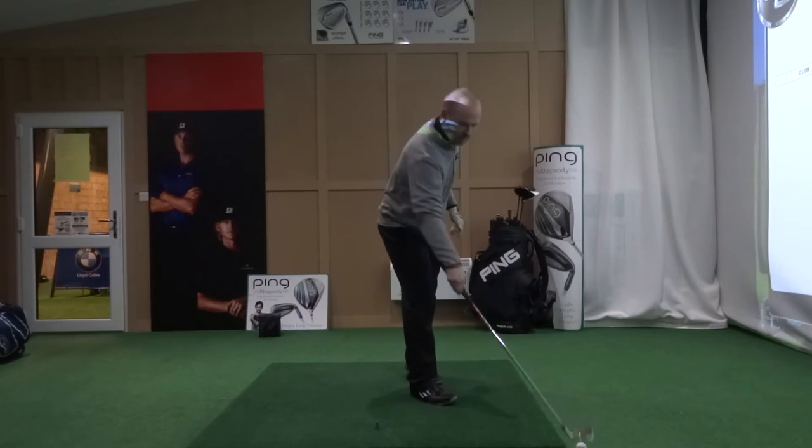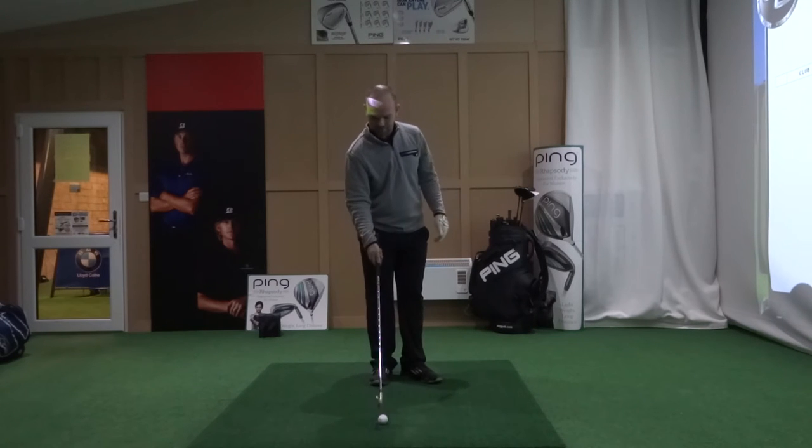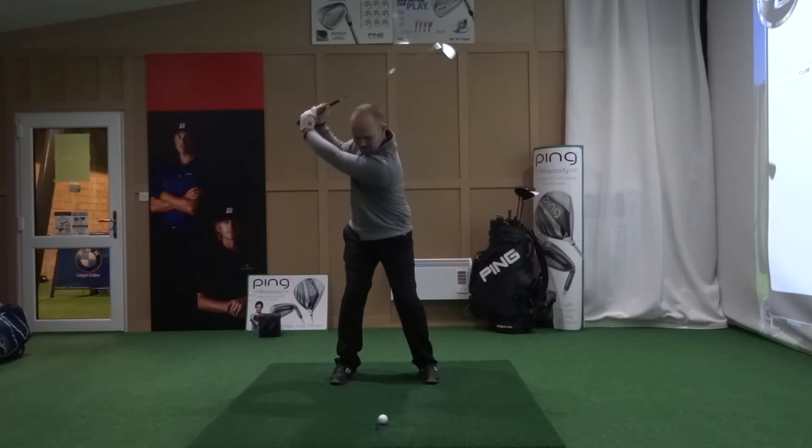It's still getting a bit flicky and loose at the top. You're losing control, and timing is so critical when you're loose at the top of your backswing.